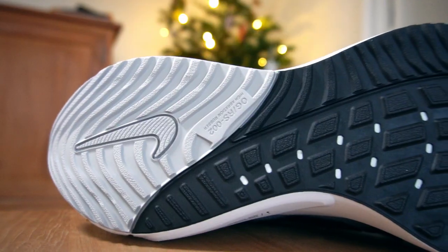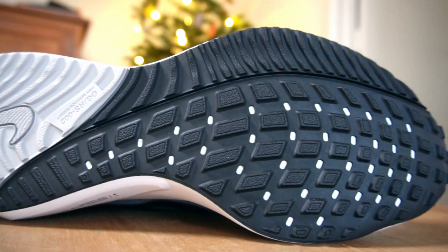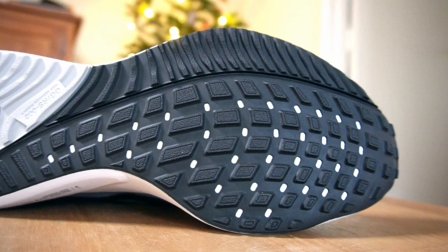On the outsole, we have a wave pattern running along the lateral side and heel, and waffle-type lugs — it looks like the same pattern coming on the Streakfly outsole, releasing end of February/beginning of March. The grip is phenomenal. I like the pattern and the texture of it — no complaints on the outsole.